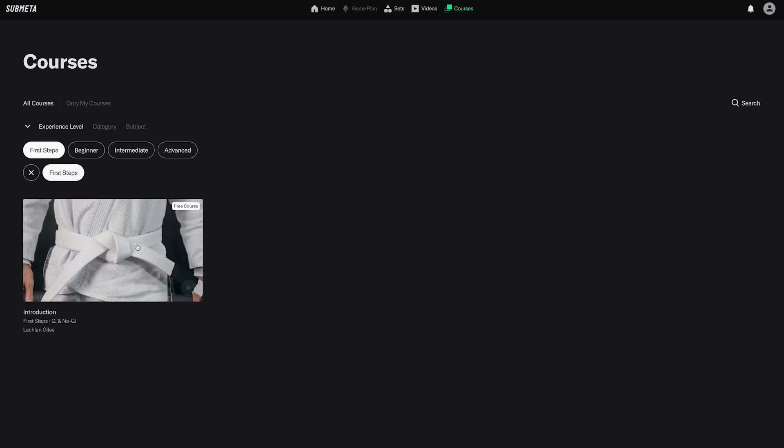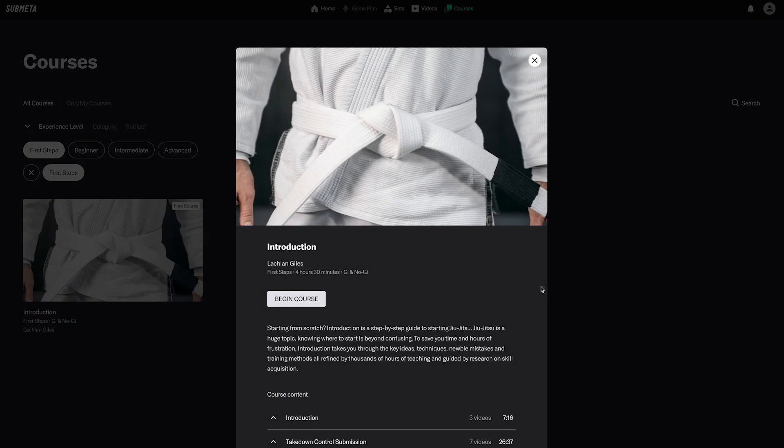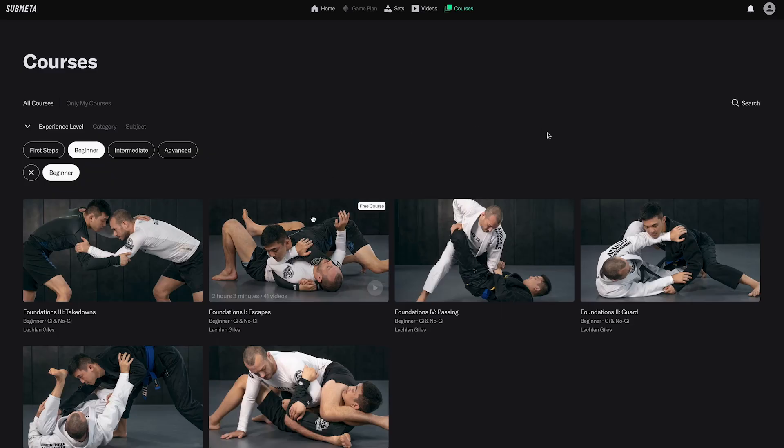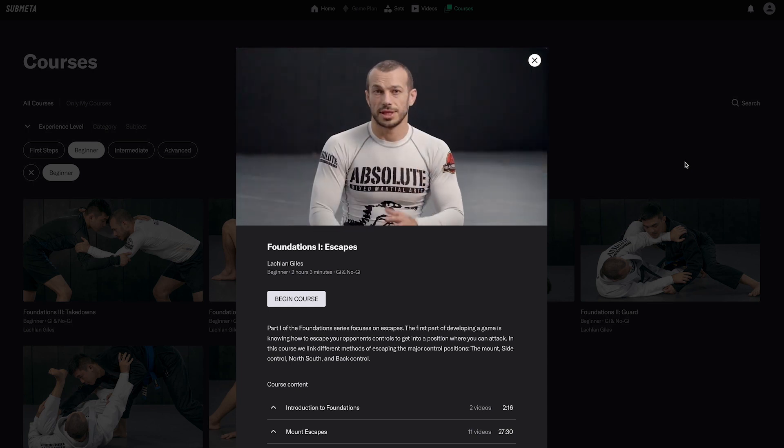I hope you enjoyed this video from the course introduction on submeta.io. If you go to submeta.io you can watch this course for free, uninterrupted, with exercises to help you with recall. Also for free, we have the follow-up course to this — Foundations One: Escapes — which builds on the content you'll be learning in this course.